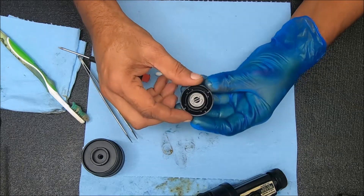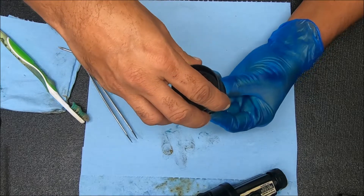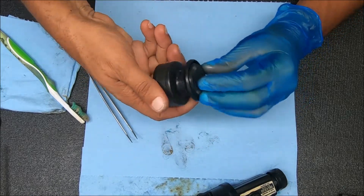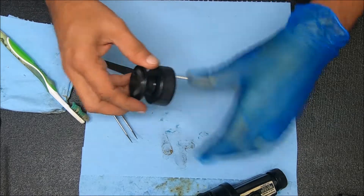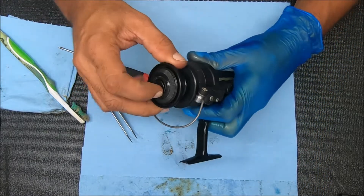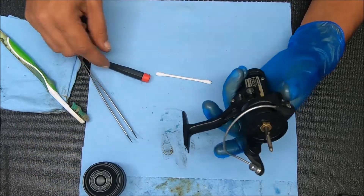I'm just going to take this and flip it over versus trying to manipulate the other one, and we'll just check to see if we got it or not. We're good there. All right, so let's bump up to the rotor and work on this bail spring and this assembly up here.